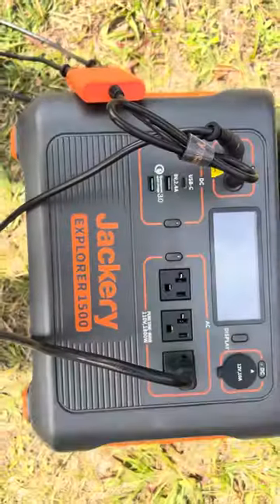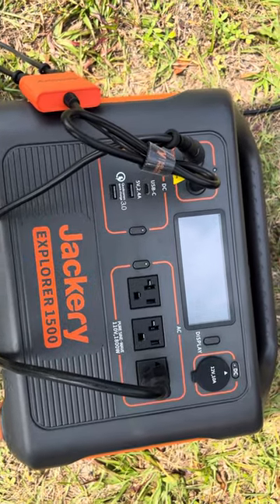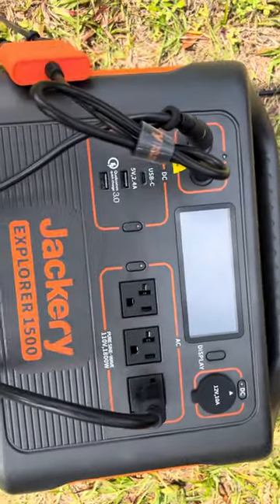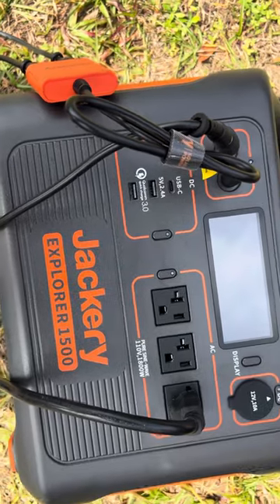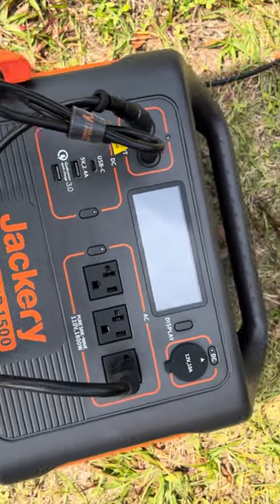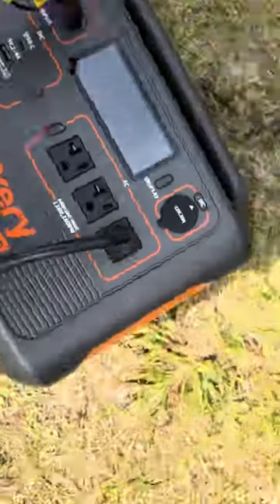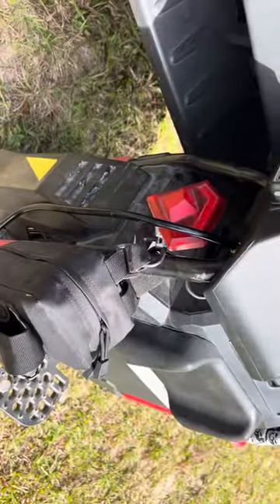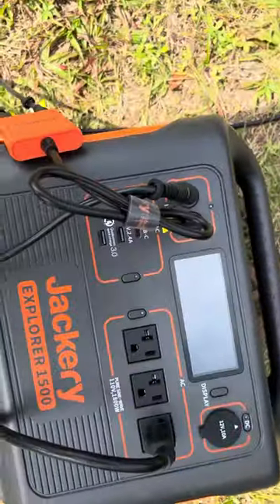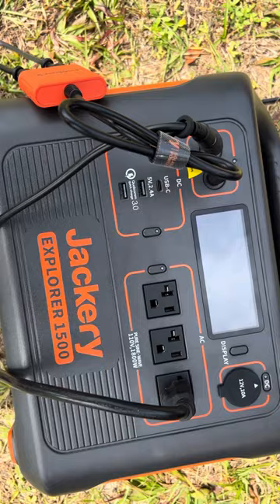It's only been about three hours and I'm down two percent on the Jackery 1500. So after three hours of charging, that's basically a two percent loss. I started around 51% — not much loss at all. This is a 1,000 watt-hour battery and the Sherman is a 3,200 watt-hour battery. With the conversion I am getting some loss, but not as much as you'd think — I'm almost getting a one-to-one ratio.